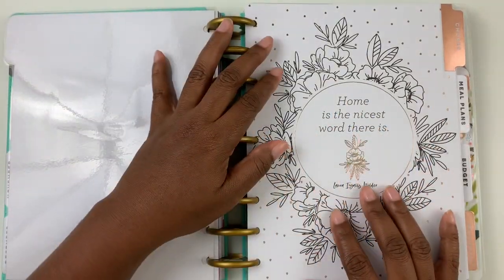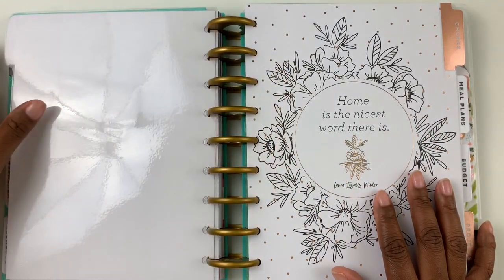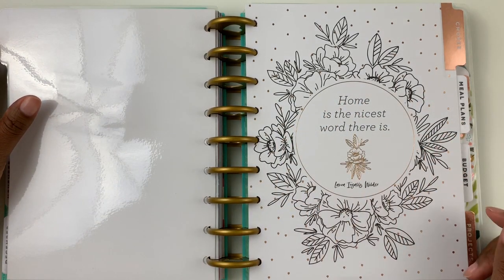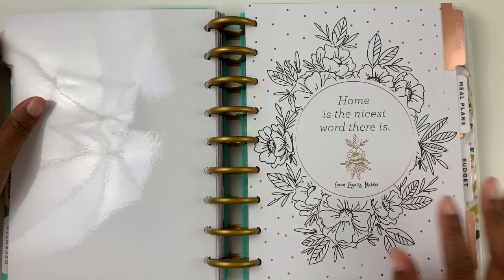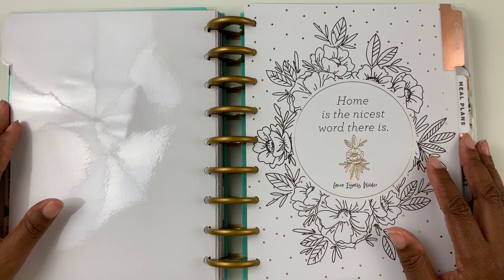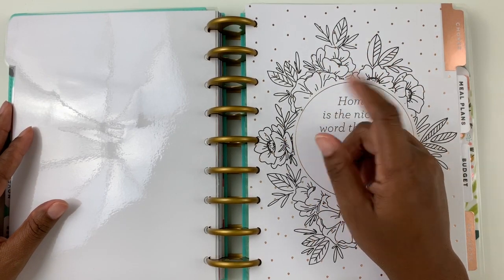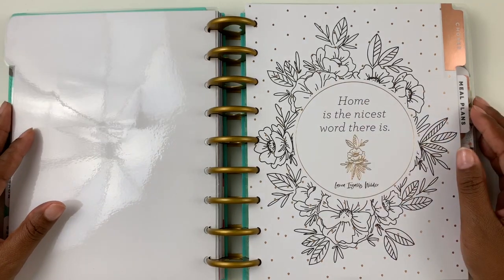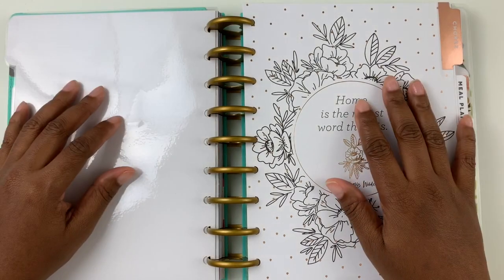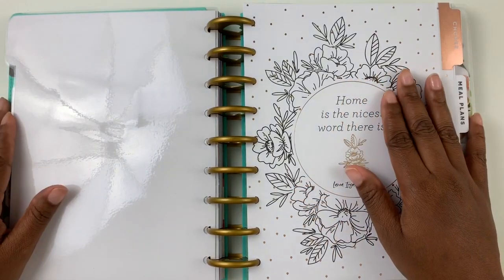So this is the little extended home section that I added to my planner and I'm ready to utilize it. You can use this any time of the year you want — it only comes with about half the year in it, which is perfectly okay with me. I purchased this extension kit at Michael's when they were having a sale. Anyway, if you guys enjoyed this, please let me know by giving me a thumbs up. If you're not subscribed, please go ahead and subscribe. Thank you so much for watching, and I'll talk to you again later. Bye!